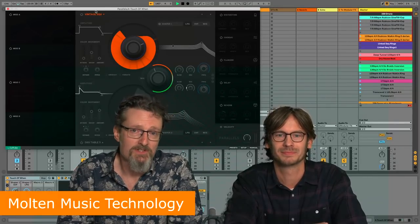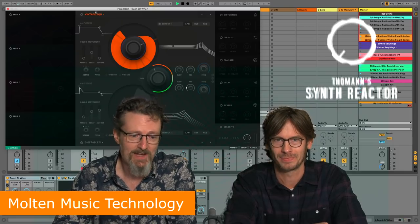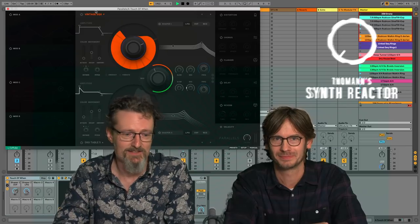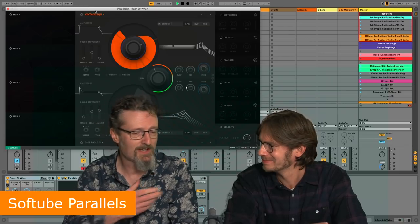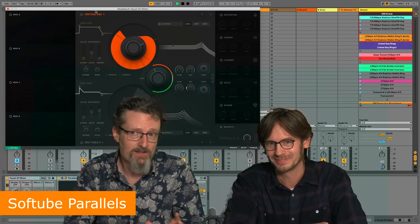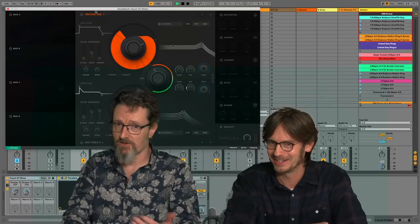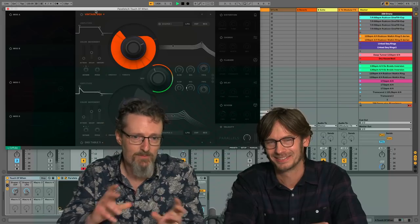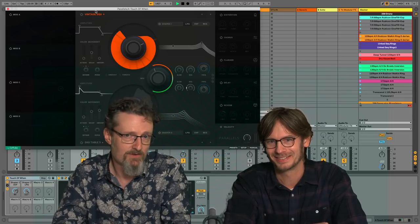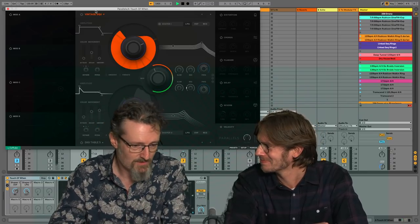Hello, I'm Robin Vincent and welcome to Multimusic Technology, here at the very end of the Tonum Synth Reactor event. My last go at it is to have a bit of a poke at Softube Parallels — and maybe more. I'm not sure. We're here with Lars, who's going to show us around it. Parallels is a synthesizer which came out just before I left — I wrote it up as a news item just before I got on the plane, so I've never heard it.